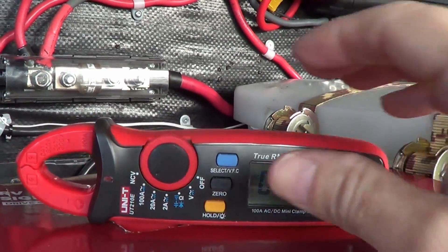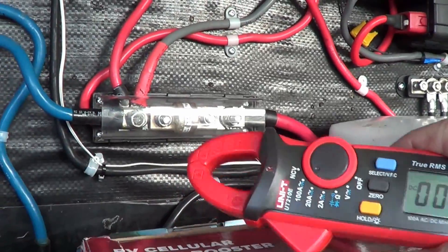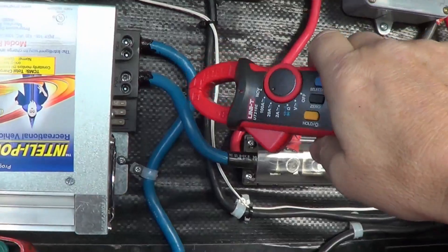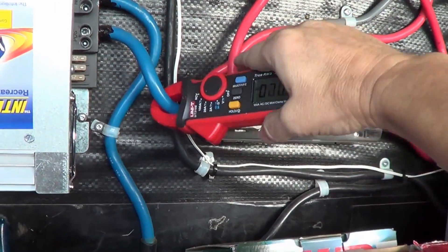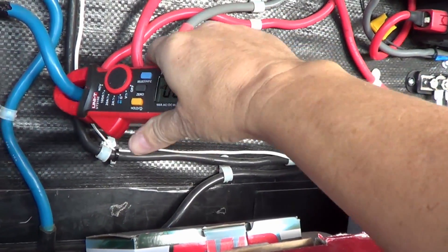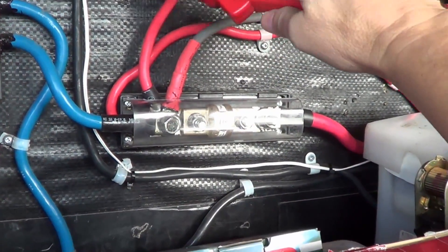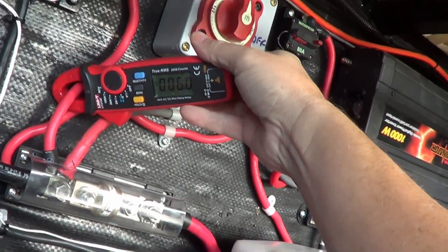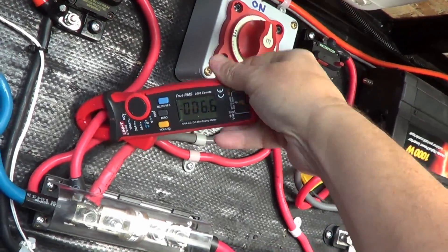Let me give you a quick look at the clamp-on amp meter in action. I'm just charging my battery right now with my generator. We'll go to my converter battery charger and clamp it on the positive input line — you can see 21 amps coming in. Now I can quickly go and check my solar line, and even though it's cloudy right now, we're getting about 6.4 amps coming in on that.